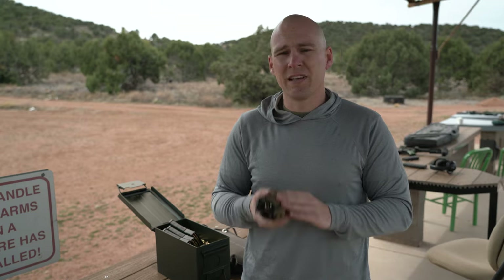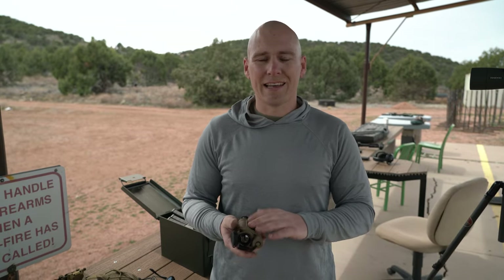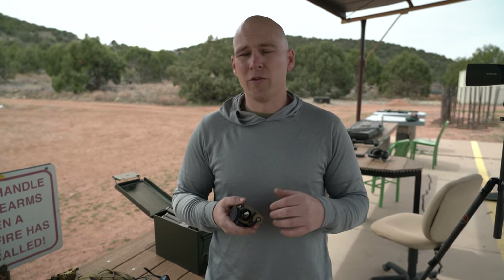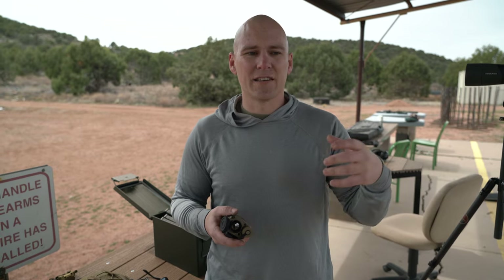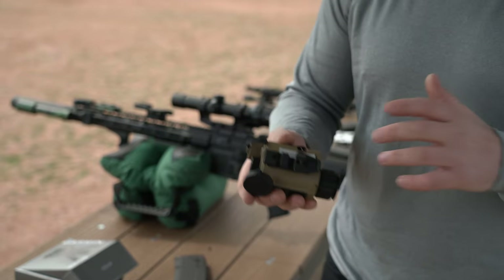Another huge and really cool thing about the RH-25 is it has onboard video and photo storage. You do not need to be connected to an outboard device or anything like that to capture photo and video. It will hold on the device up to 64 gigabytes of media. So if you want to film what you're doing in the field, you can do it straight on the device — which is pretty insane for something of this size.